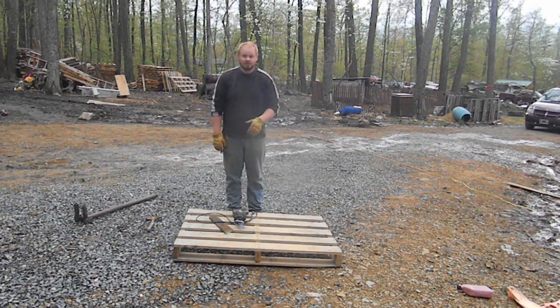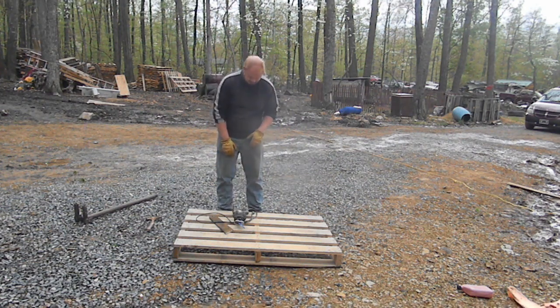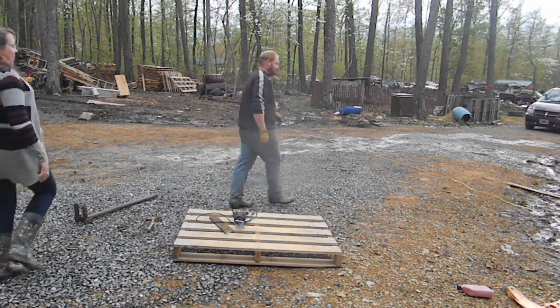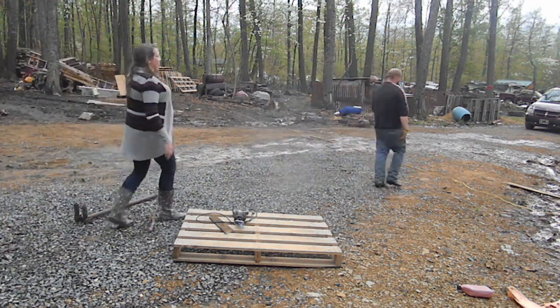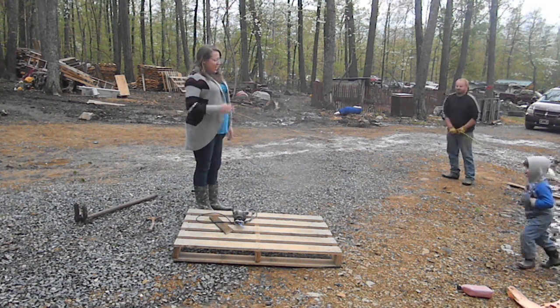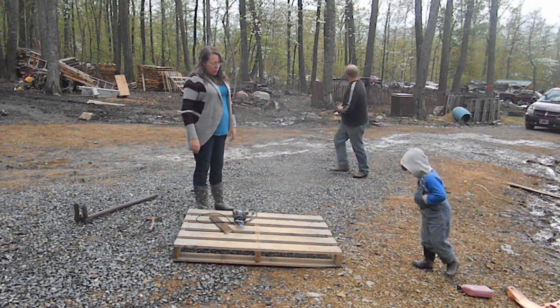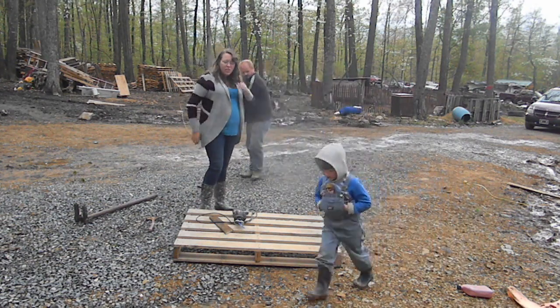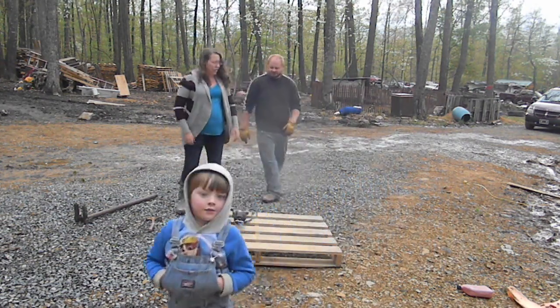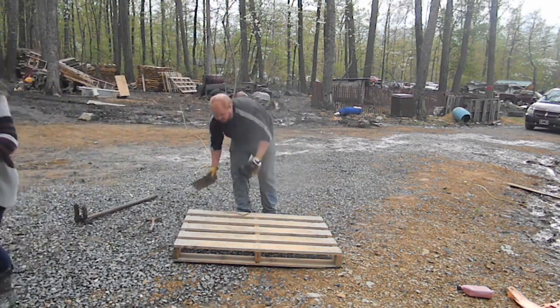I'm gonna ask my wife to come over and give me a hand — she's in the background. Let me plug in my saw real quick. Handy dandy assistant here. All right, we're gonna have to relocate a bit because my cord's not gonna reach, so let's do a little repositioning and get a little closer.